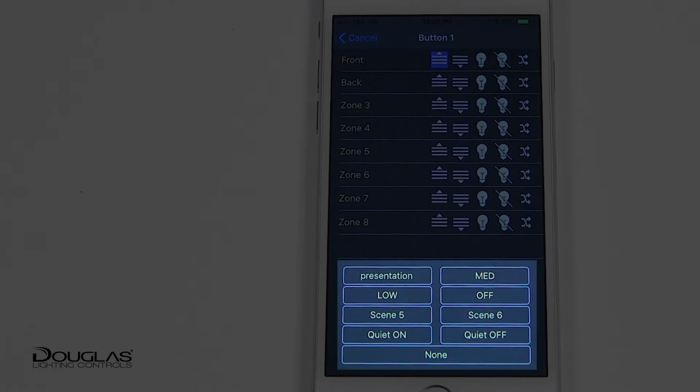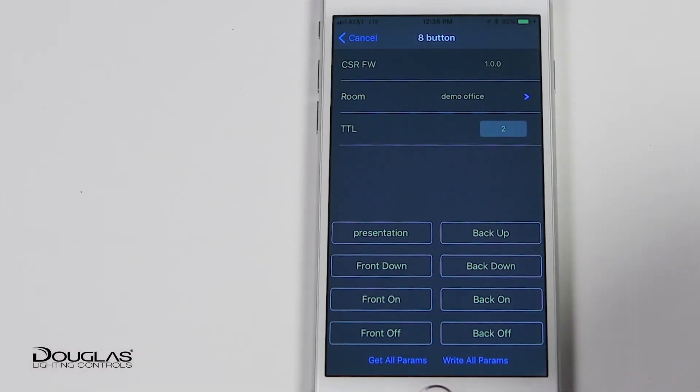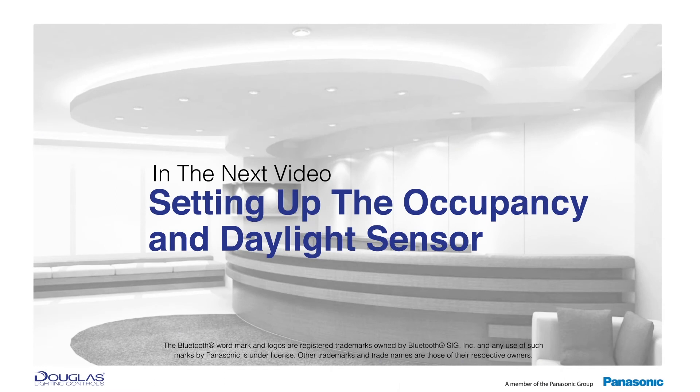Four button and eight button switches have options for each switch. Select the button action desired for each button, then write all parameters before leaving the page. Our next videos will cover the setup of the Bluetooth occupancy and daylight sensor.